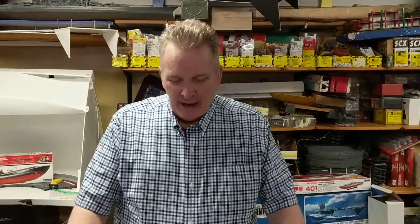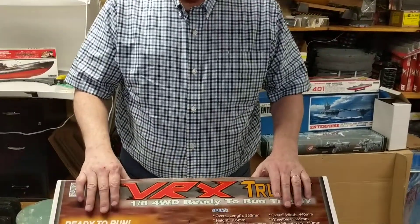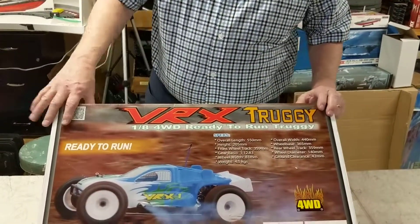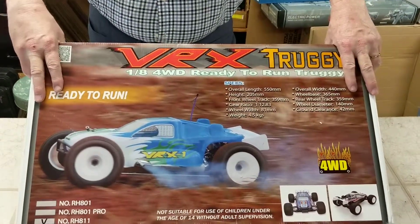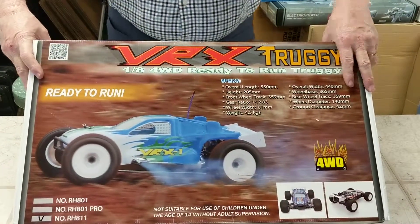Hey, it's Brian Young — I'm ProTinker doing video of everything I sell. One thing I do want to take videos on are RC cars, because you don't want to buy something unless you've seen it. Therefore we are showing all of our products. This is the VRX Truggy — it's a 1:8 scale, four-wheel drive, brushless, ready-to-run Truggy RH811.